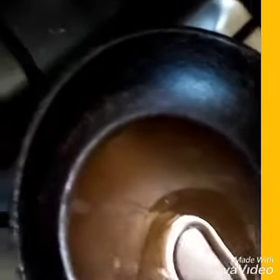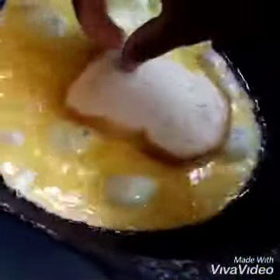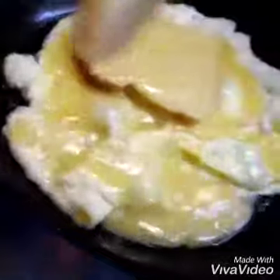You need cheese. My oil is already ready and my eggs are already stirred, so I'll put my sliced bread in immediately and put another one on top. Remember, we are making a toast.